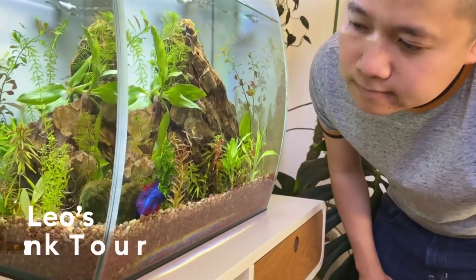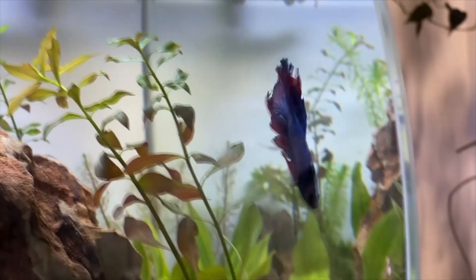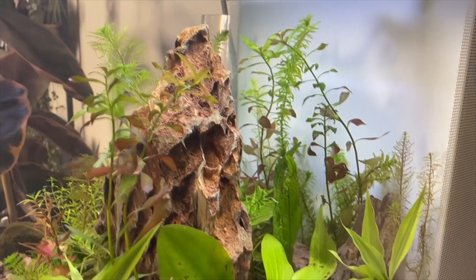So let's start our H2 home and decor tour. This is my luscious betta tank rocking that zen and garden chic aesthetic. Just like my home, I incorporate as many live plants as possible into his tank. The live plants create a really healthy environment for Blue because they provide oxygen, absorb carbon dioxide, and remove nitrogen. They also provide him with shelter and security.